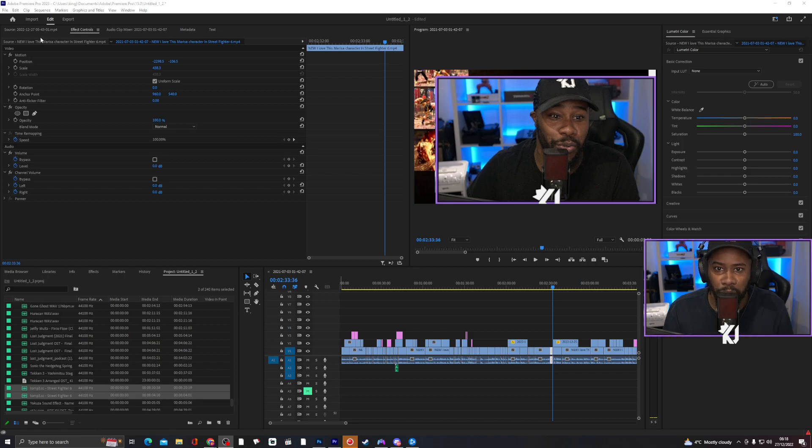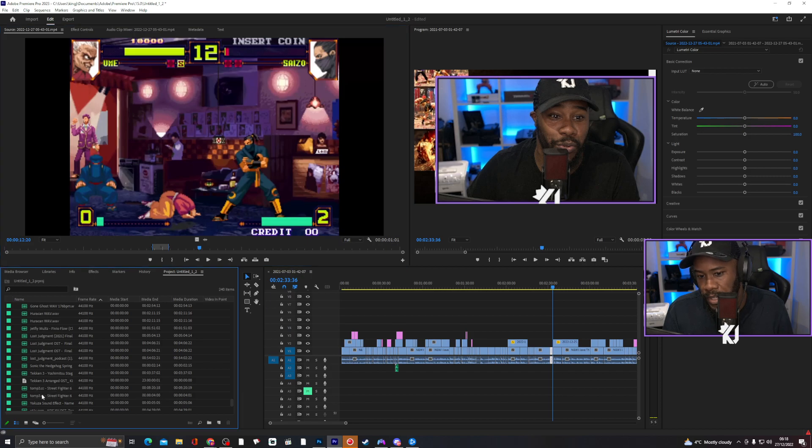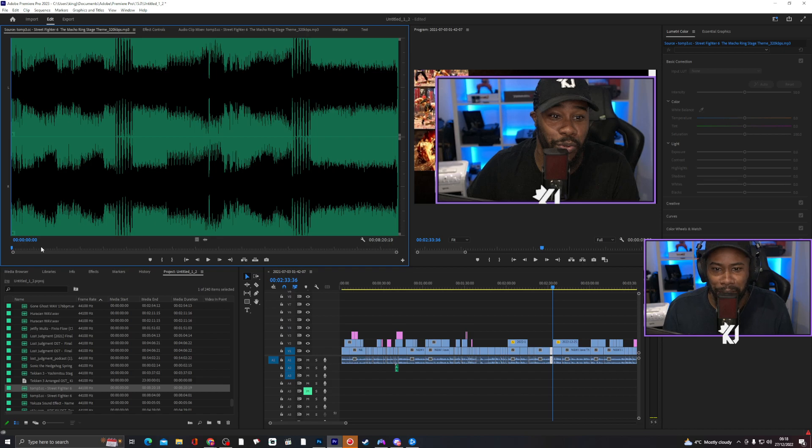So what I've done is I've added in two tracks. I know my whole layer is a bit messy. Don't ever follow the way how I do my audio. I usually put them in folders, but 2023 resolution, I'm definitely going to change it.